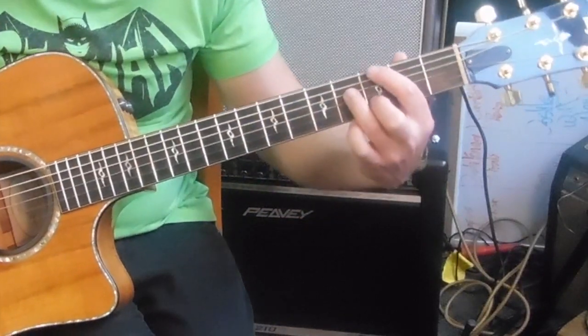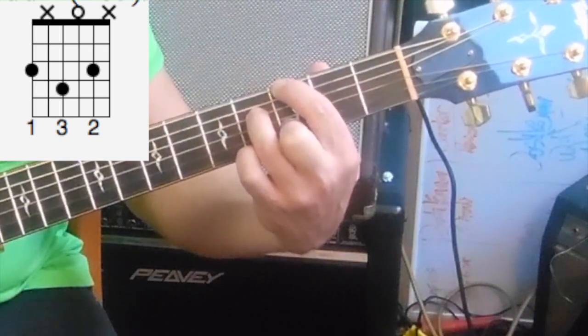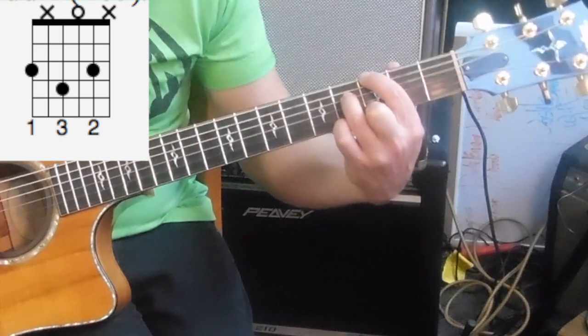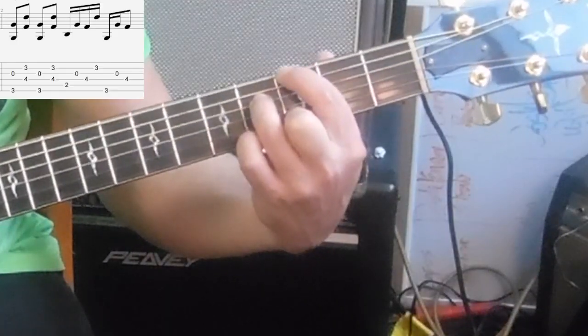Let me give you a demonstration on the next chord, which is going to be G. Your fingering is going to be index on string 6, fret 3. Then your 3rd finger on string 4, fret 4, which is an F sharp — making it a G major 7. Then your 3rd string is open, and your 2nd finger is on the 3rd fret of the 2nd string.